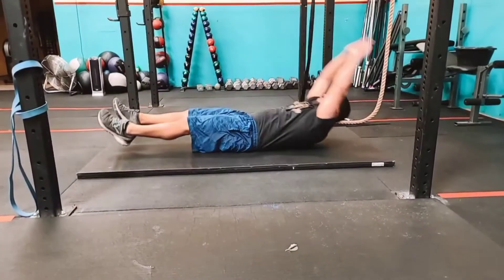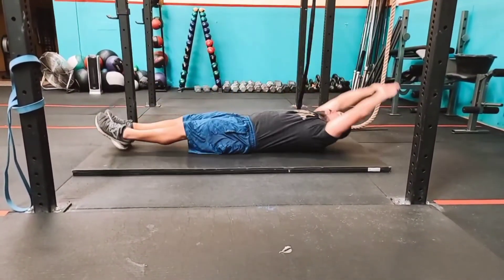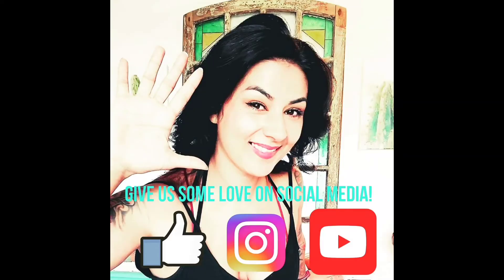With the v-ups, your upper body comes up and off the floor to meet your toes, so you're literally folding. If you cannot do a v-up, you can do a tuck-up where you just bend your knees.